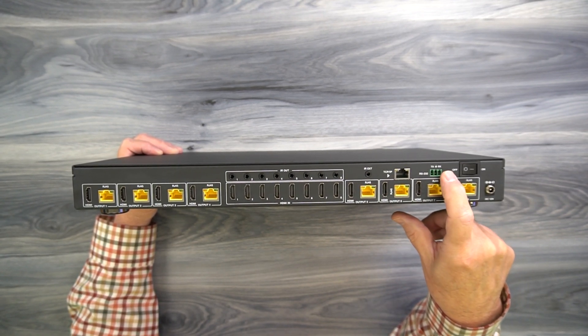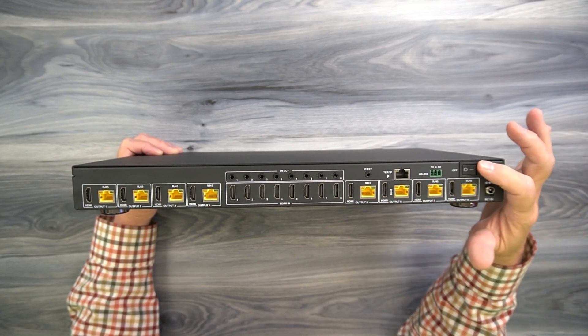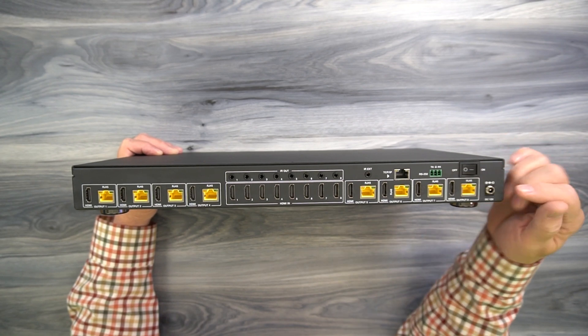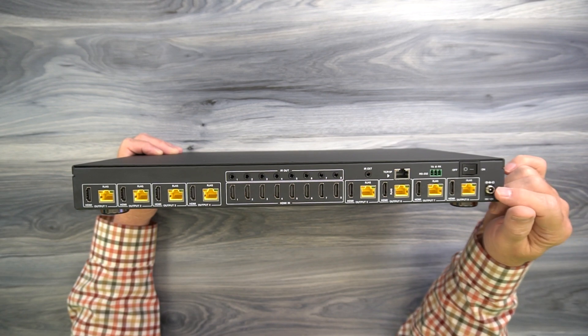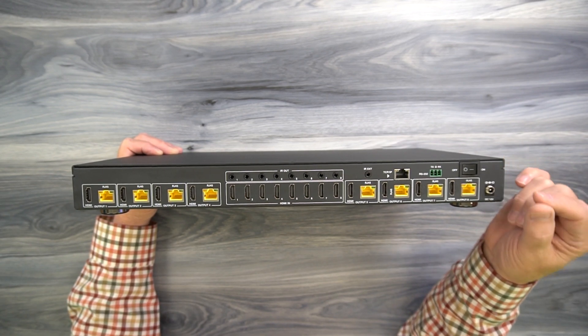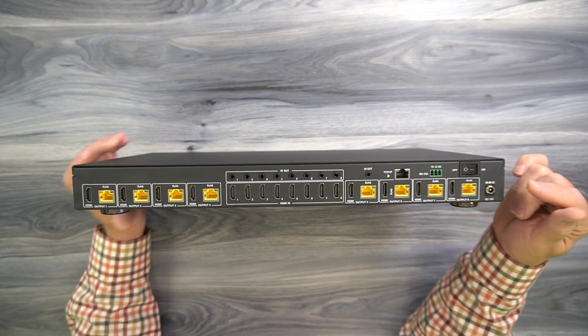Or you can make a direct connection to a local computer through the RS-232 port. There's a power button here to turn the unit on and off, and a DC input port that's used with the included power supply. You'll simply plug that into a wall outlet — the other end of the cable has a barrel connector on it — and that's all the power you'll need to operate the product.